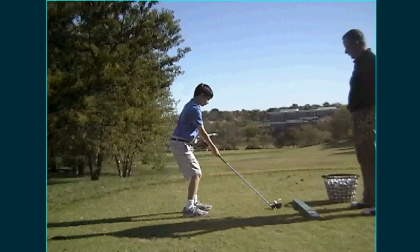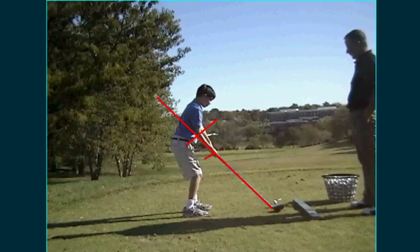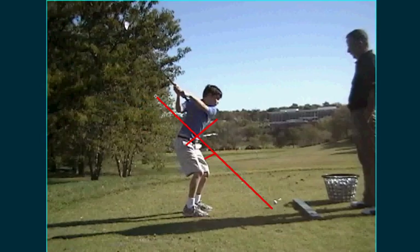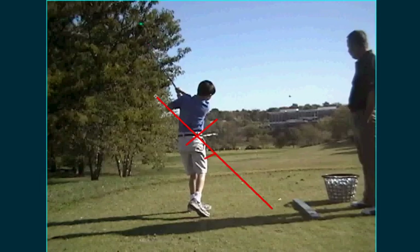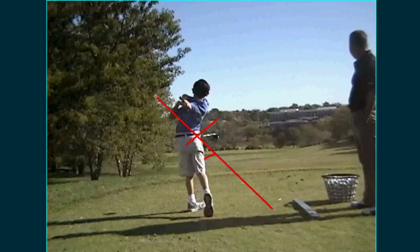The other thing we're working on is his posture from this angle too — his hands need to be down and in towards him a little bit, and his body needs to be a little more over the ball, which will help with the swing path as well. I think this second video is slightly better — we had worked on it for a few minutes and took another video. As he swings it down, it's going to be just a little bit better. A little better path, the club's up there higher, and he's not swinging to the right as much.